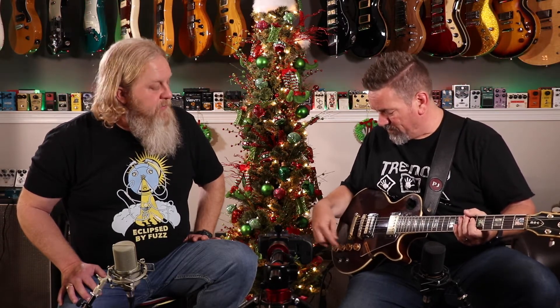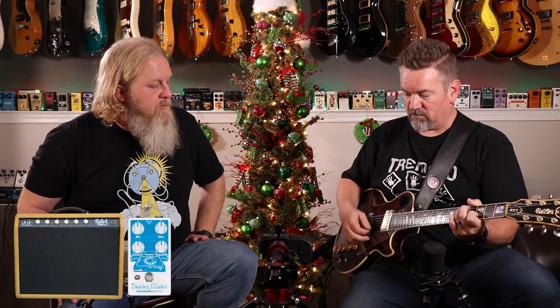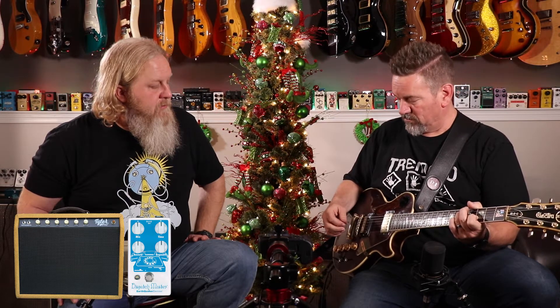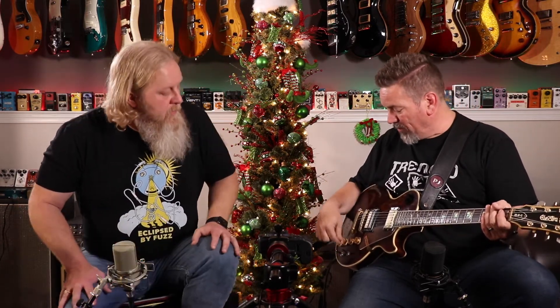Let's give a clean tone first, and I might have to give several clean tone references just because this guitar changes so much with this rotary. So a clean tone in position one, which is both pickups in series — volume and tone wide open. Going to the Tyler JT-22 dispatch master. I'm going to flip it on, tone all the way up and the drive all the way up.